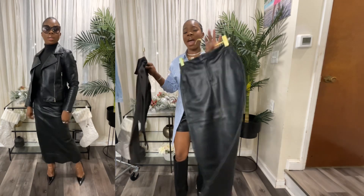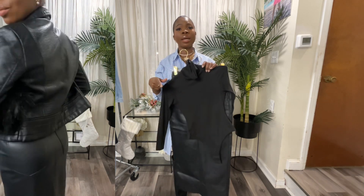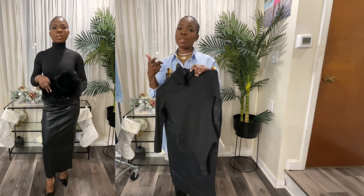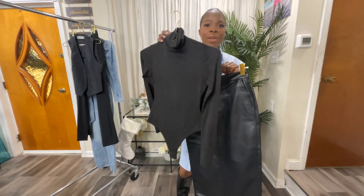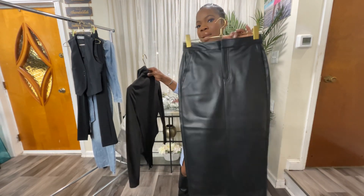I'll have a link down below if I can find it on the Express website. I picked up all these pieces in the Express store — I went one morning and grabbed everything. Express, if you're watching, hook your girl up! I'm going to style this with a bodysuit and the Express faux leather midi skirt.